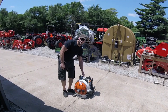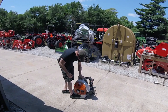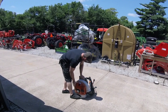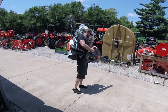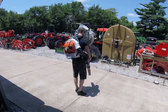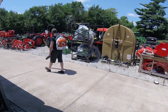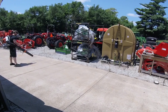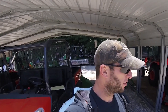Alright, this is a cold start, not running yet. Going through the primer. Now starting it up. I don't really have any leaves or grass or anything to blow at the moment, so let's blow some rocks.